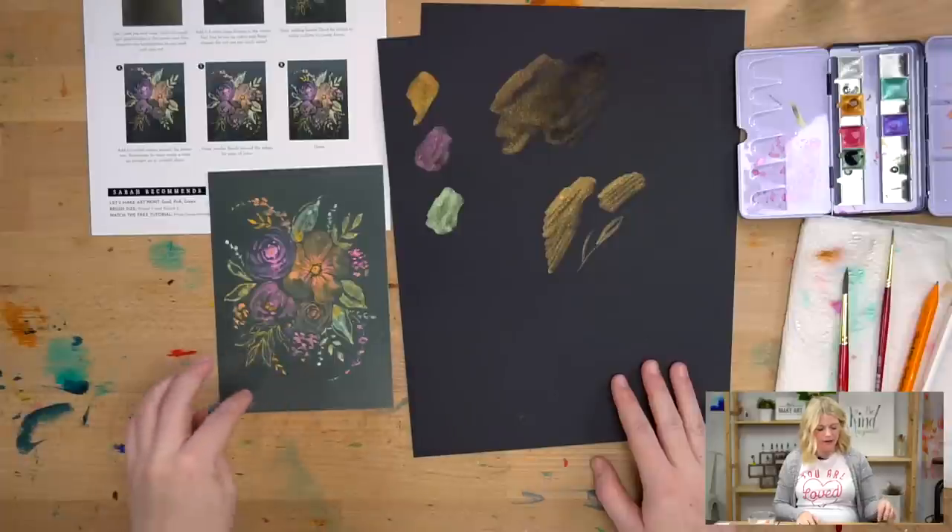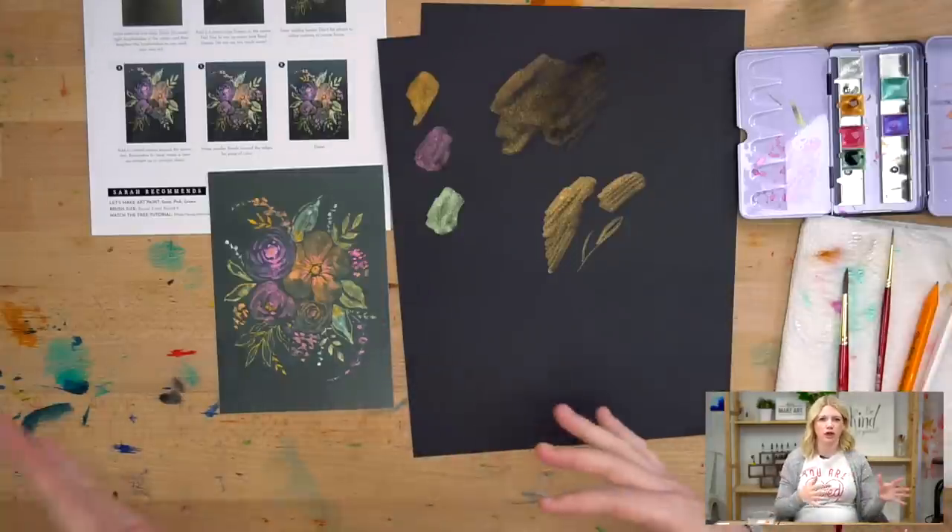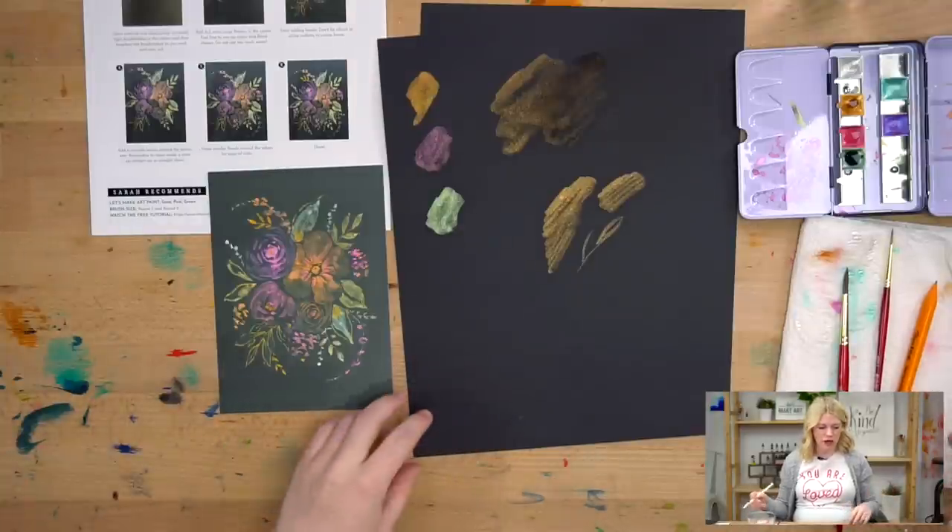Now the next thing we're going to talk about is floral shapes. In the Pink Florals project I really went over different flower shapes with a pencil — I'm going to do that again but more quickly. If you want something more in depth, look back on that YouTube tutorial. When breaking down floral shapes, we look at the basic shape they're making and also the perspective — are they totally flat facing up, or curving away from us?